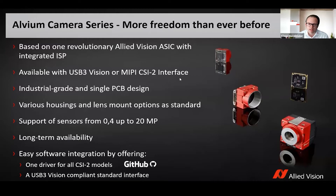You have various housing and lens mount options, which gives you the freedom for your application to choose the right camera. You can select a MIPI camera with just a bare board or with some housing, and you can choose if you prefer S-mount, CS-mount, or C-mount.